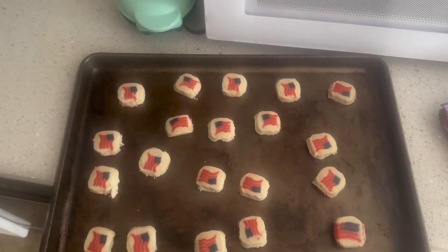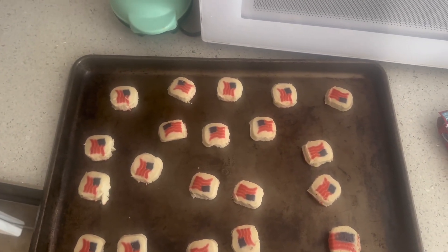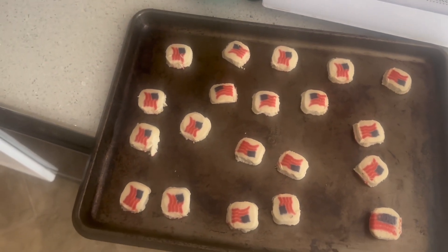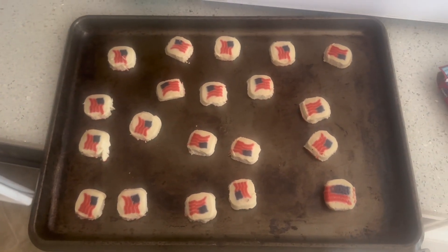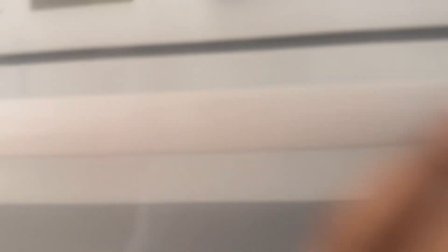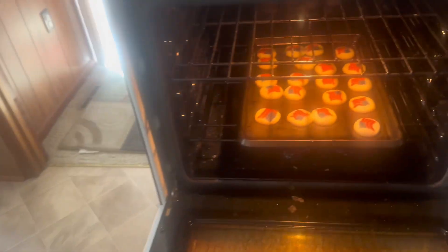I'm not gonna put them in the oven with a blindfold on, so I'll come back when they're cooked. All right, so they're done! Let me focus the camera — it's not focusing at all. Let me take them out.